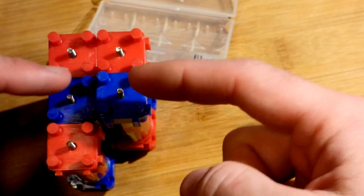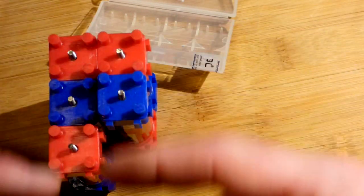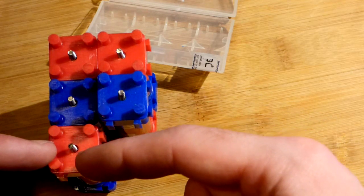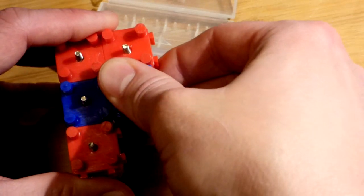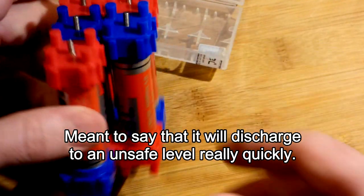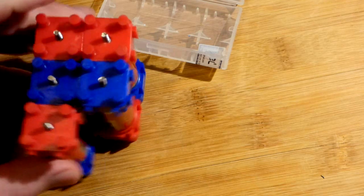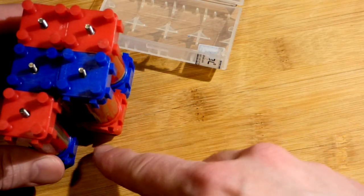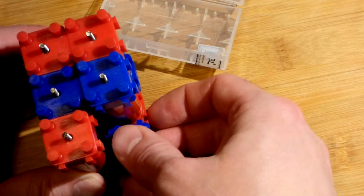Half the current will come from each pair of batteries in parallel; when they're in series the same amount of current goes through all of them. If you suddenly have only half the batteries, each one is going to have to provide twice as much current — it will discharge faster and reach a safe discharge level really fast. These look like good connections just hand-pressing them, but you should tap them down with a block and smaller hammer. Tap carefully.